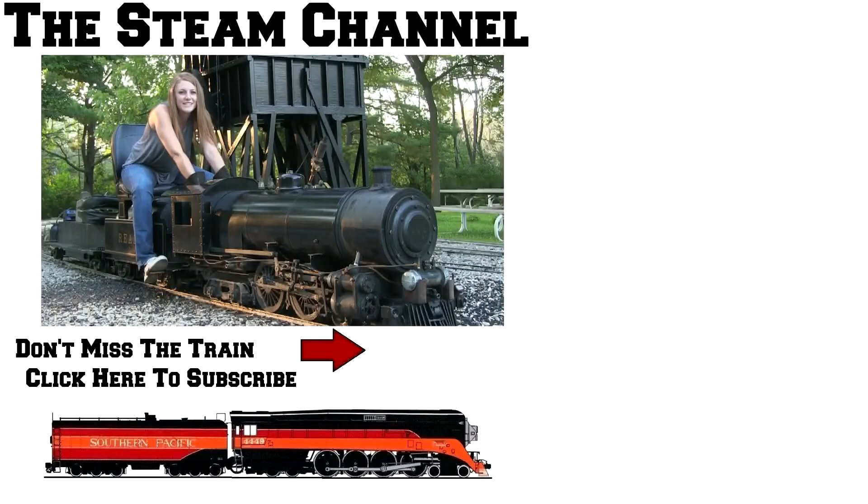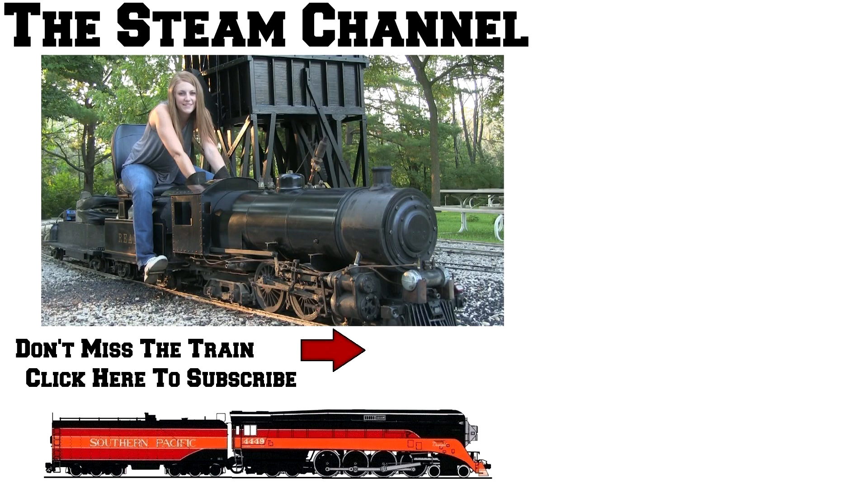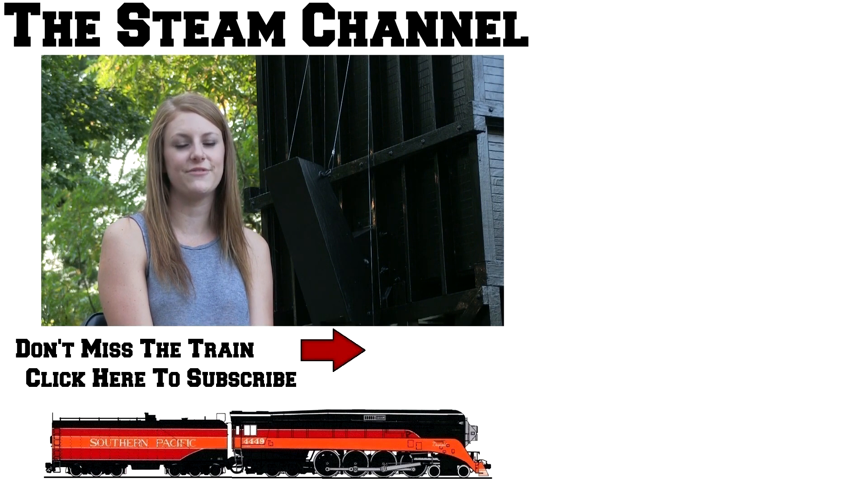Hey rail fans! Thanks for watching this video here on the steam channel. If you enjoy our videos don't forget to hit that subscribe button and like us on Facebook for daily steam photos and videos. Why not keep the water boiling? Catch another iron horse in 1080p HD by clicking on a video preview to your right.